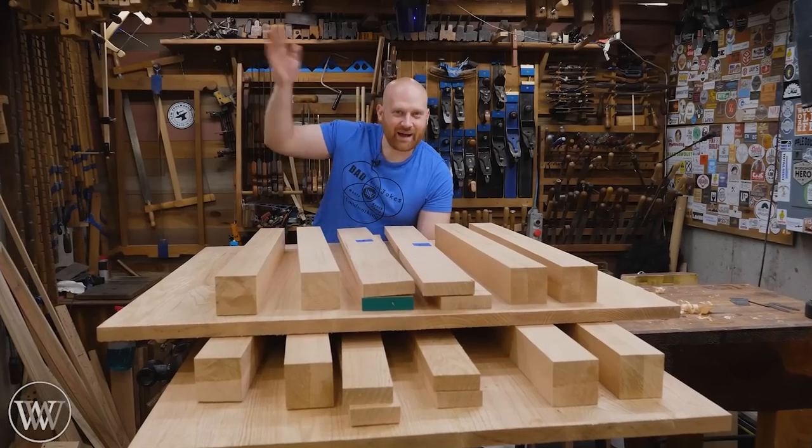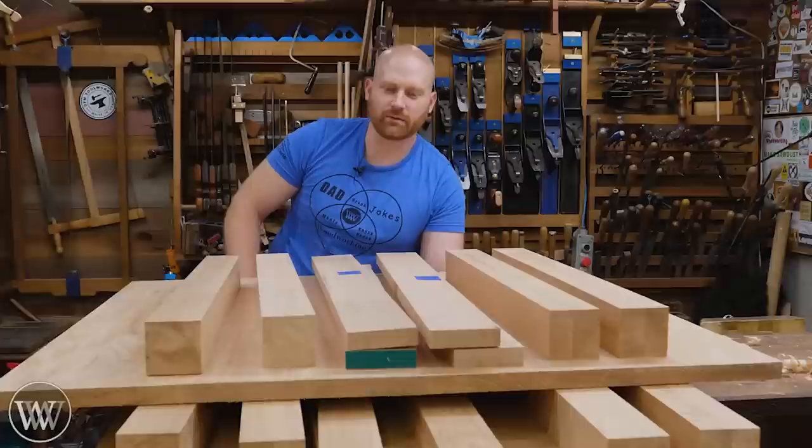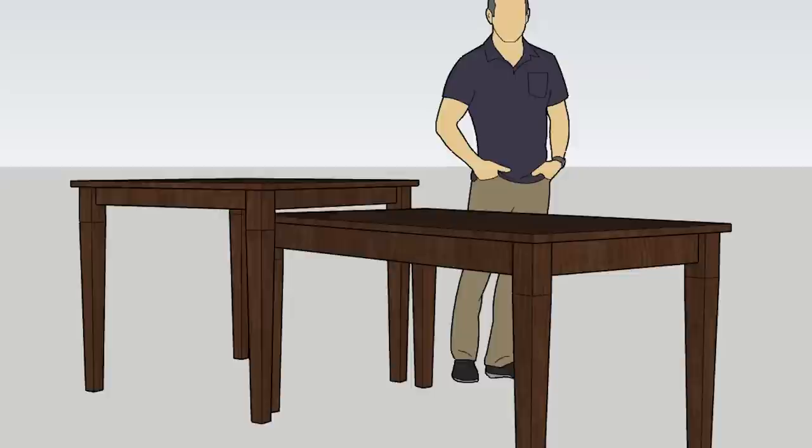Hey y'all, I'm James Wright, and welcome to my shop. A friend of mine contacted me and said, 'Hey, can you build a table that looks like this?' And I said, 'I can.' So today we're building two dining room tables.